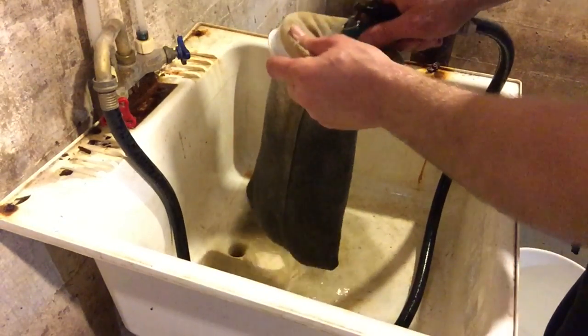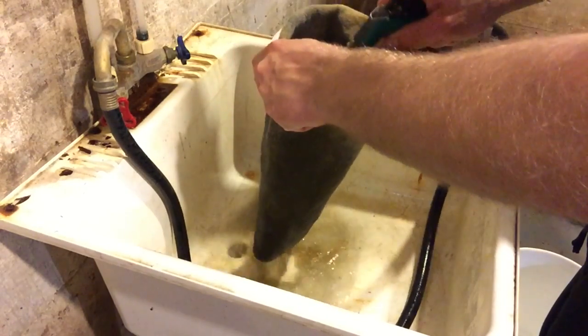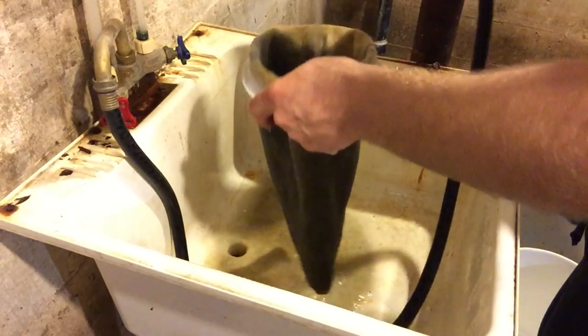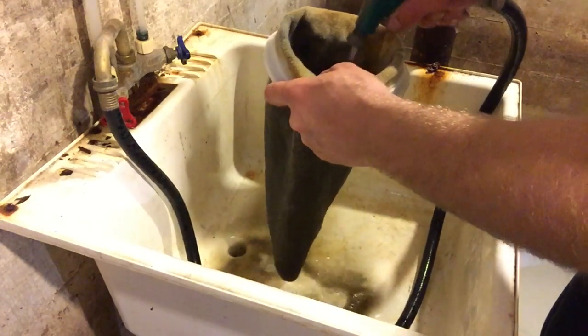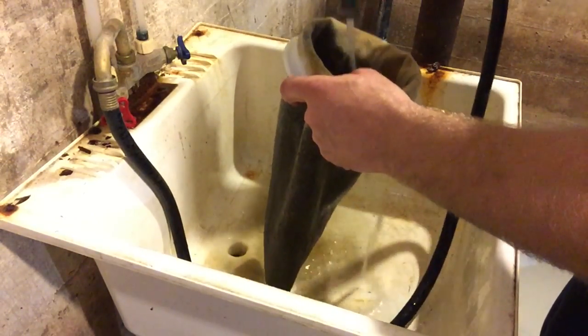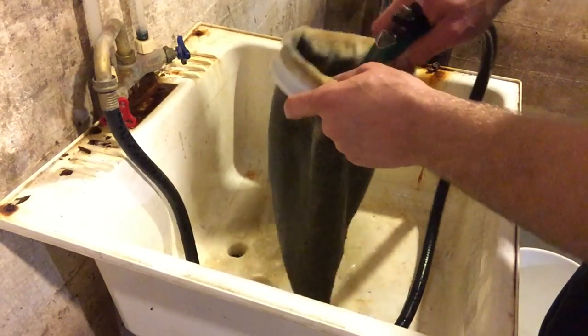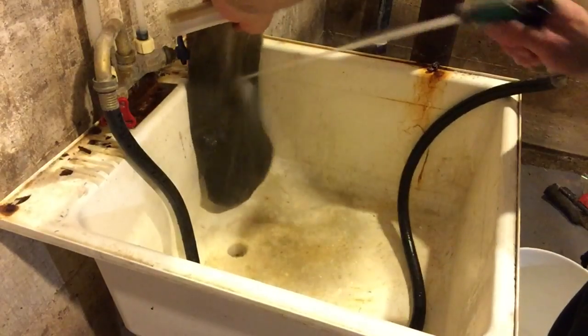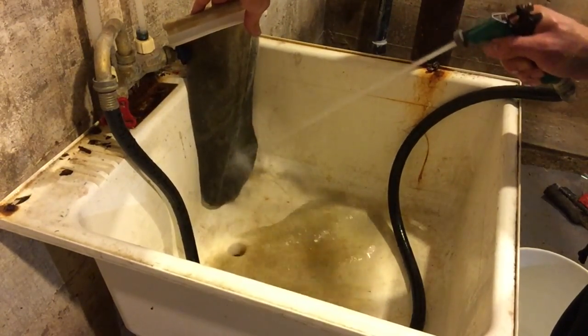So this is how I clean my filter sock. You can see the pressure coming out of the hose — it works really, really well. Just keep at it. It takes a little bit of time but it's worth it. Just spray it from the side and clean it right out. You can clean it every couple of days.